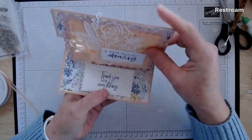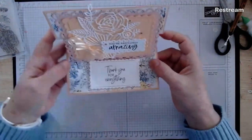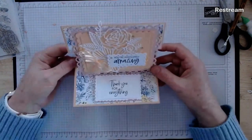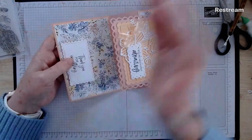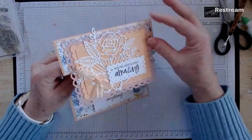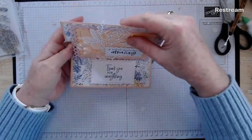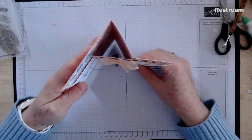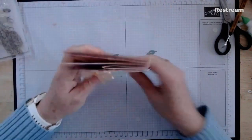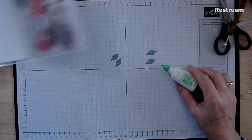Sorry for a bit of confusion there — so many easel card designs in the world, you sometimes forget which one you've actually designed! Remember: paper on the first panel and the smaller second panel, then attach your decorated rectangle to the top third of the thinner panel, and the foot stops your card from falling forward. It flows and closes up nicely. That's card number one of today's class — let's have a little tidy up and head straight to card two.